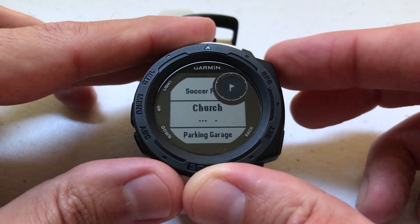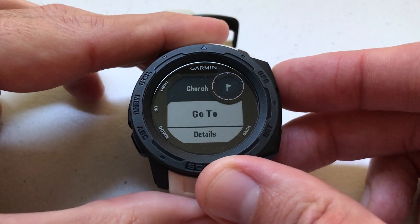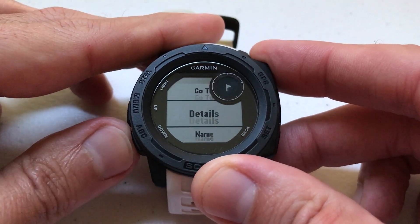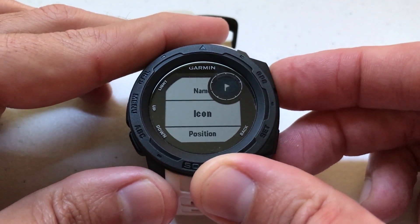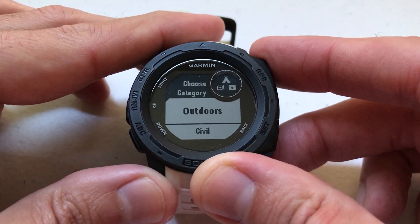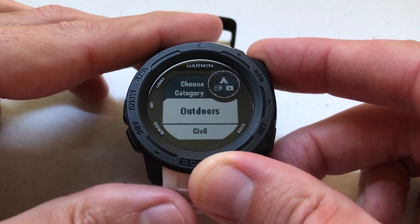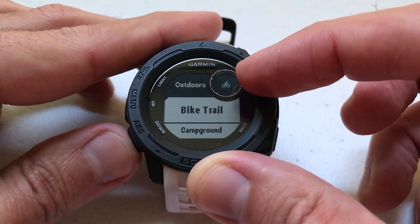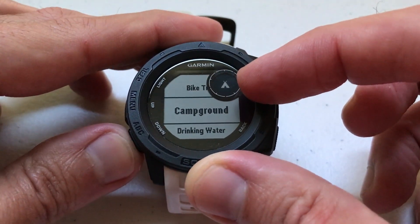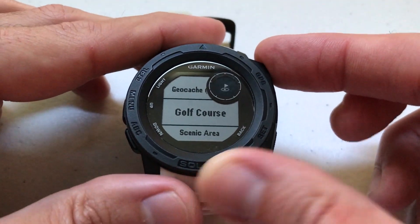If I wanted to change that icon, all I do is when I'm on the one I want to change, I select it by pressing GPS, then use the ABC button to go down to Icon. Press GPS again, and I can choose any icon I want to change it to. There are different categories here. For example, there's an Outdoor category. If I go in there, you can see what the icon will look like — there's a bike trail, camping ground, drinking water, fishing area, and so on, which is kind of cool.